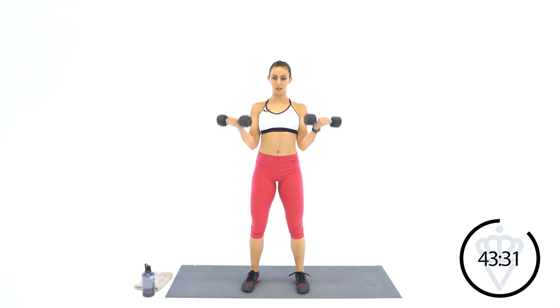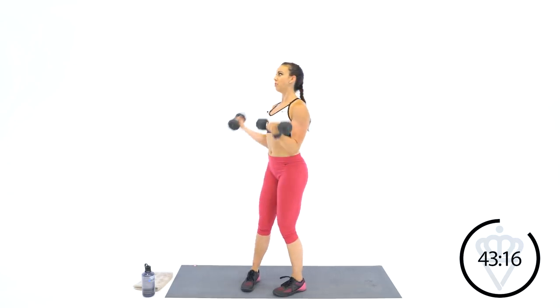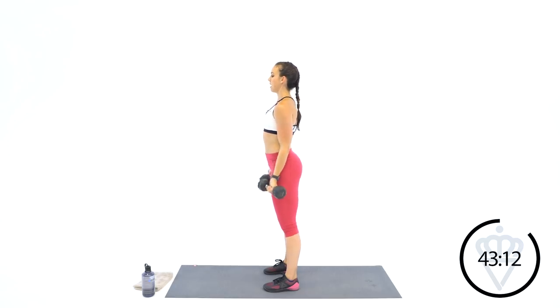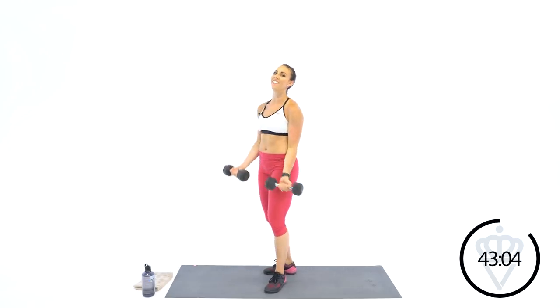Pull your shoulders back — let's curl. I want these to be slow on the way up, slow on the way down. So there's control eccentrically and concentrically. If you notice from the side, my elbows are not coming all the way up here — they're staying at my ribs. Bring my forearms up. Last 30 seconds of your bicep curl — we're moving down to C.